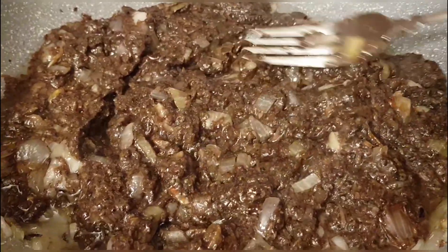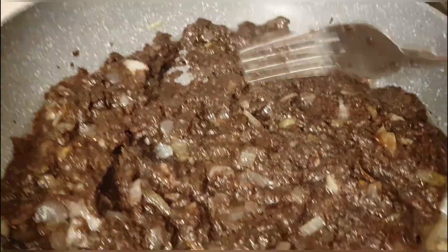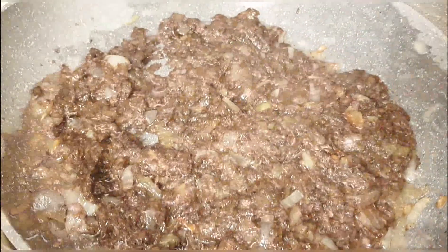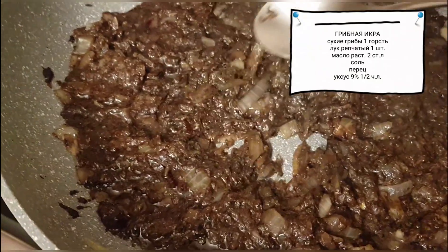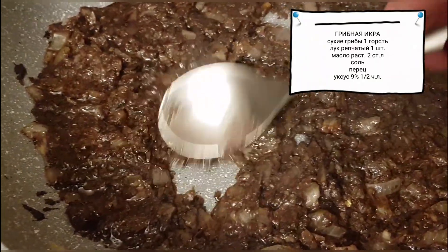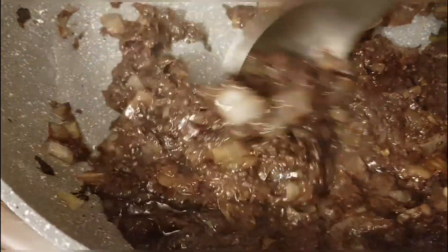It can be used as a spread on sandwiches, and even as a filling for pies — very delicious. Now let's salt it, pepper it, and braise it a bit more. The caviar is ready — we braised it so the onion would absorb the aroma and juice of the mushrooms, and so the consistency would become the right pâté-like texture.